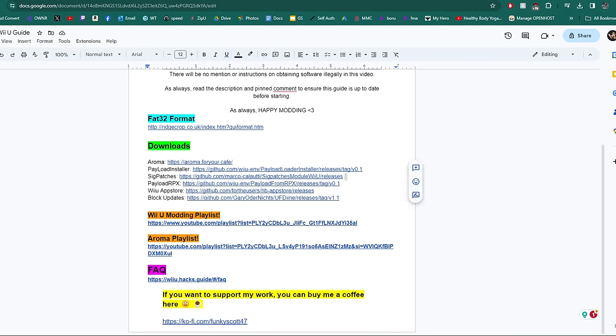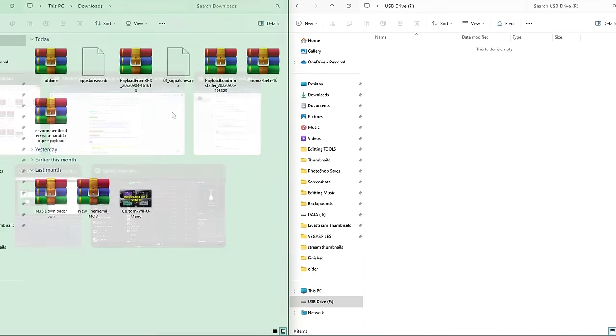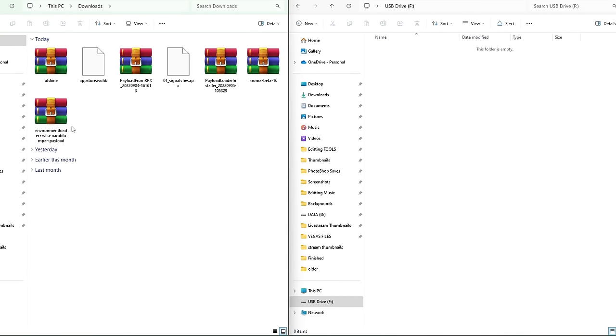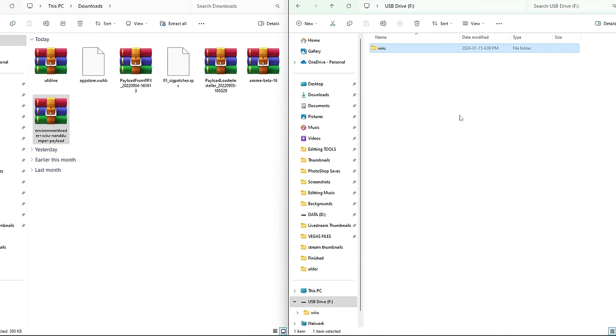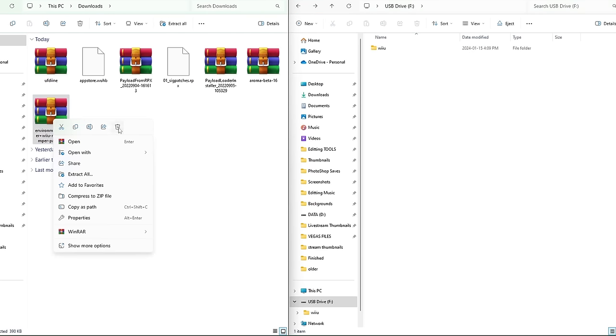It's time to set up our SD card. Open the environment loader zip file — you'll need extraction software like WinRAR or 7-Zip. Inside the zip there should be a Wii U folder — grab it and drag it onto the SD card. Inside that you'll have a payloads folder, which is what we want. You can delete the zip file once that's done. Next, open the Aroma beta 16 zip — it also has a Wii U folder. Drag it onto the SD card and it will merge. If you're on Mac, click merge.